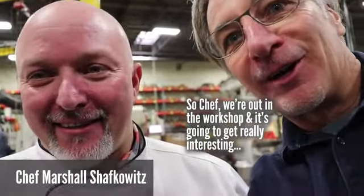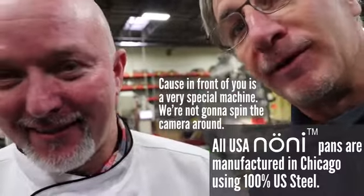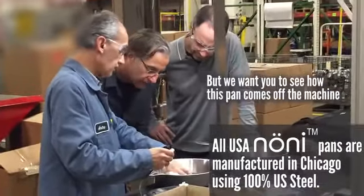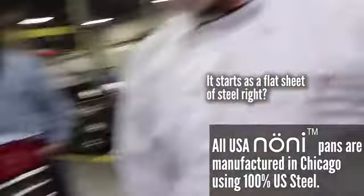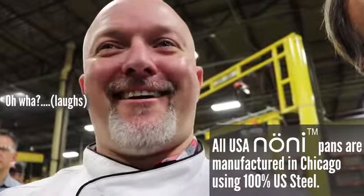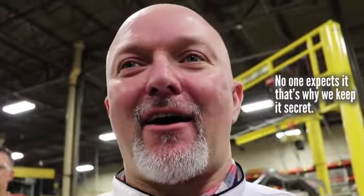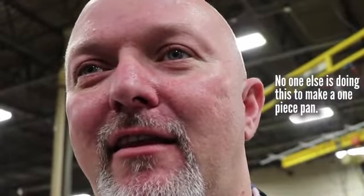We're out in the workshop now, and it's going to get really interesting. In front of you is a very special machine — very confidential, so we're not going to spin the camera around. But we want you to see how this pan comes off the machine. It starts with a flat sheet of steel. That's not how I expected a pan to emerge. No one expects it — that's why we keep it secret. No one else is doing this to make a one-piece pan.